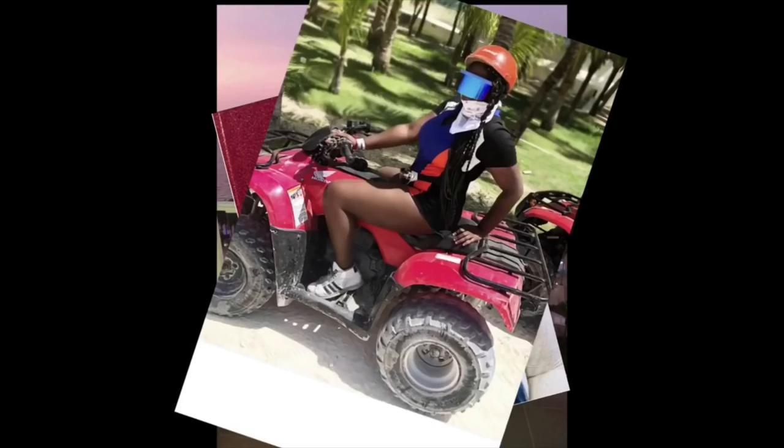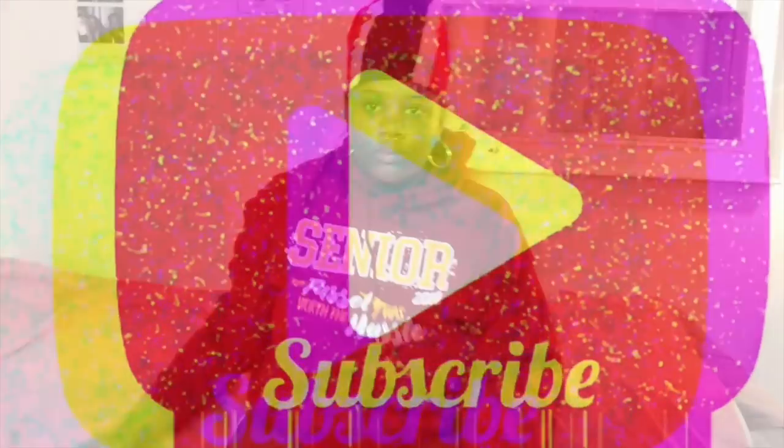What is up guys, it's your girl Nicole Taylor. Today I'm gonna be doing my natural hair routine, wash day routine.